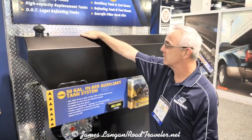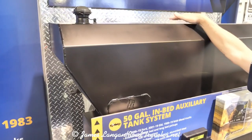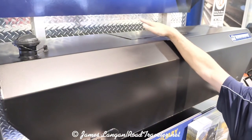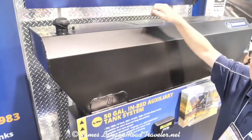With the redesign, we gave it a nice flush top so if you need to set something on top of the tank, the cover box here holds the top plate of the sending unit, the wiring harness connections, and the rollover valve — all underneath this cover box. It's now flush on top of the tank.